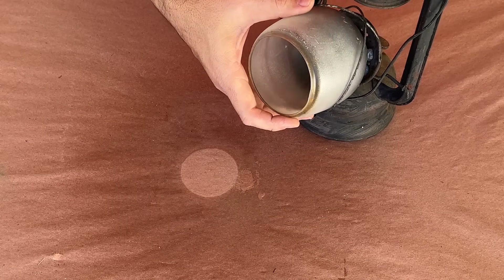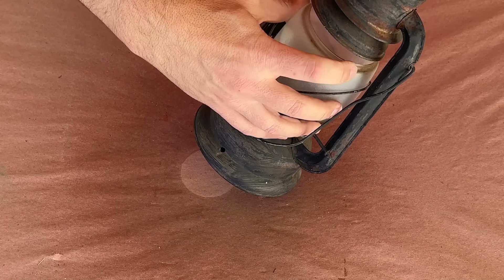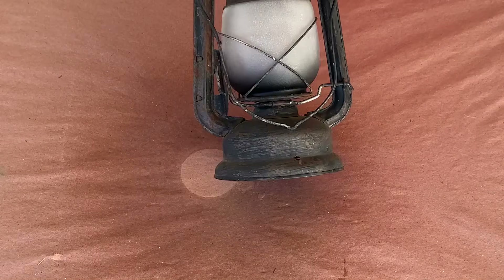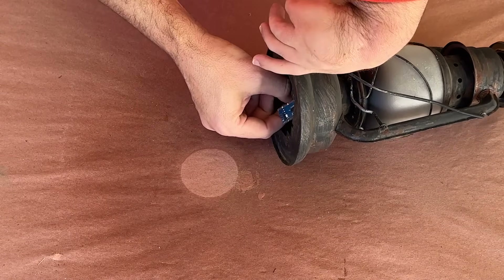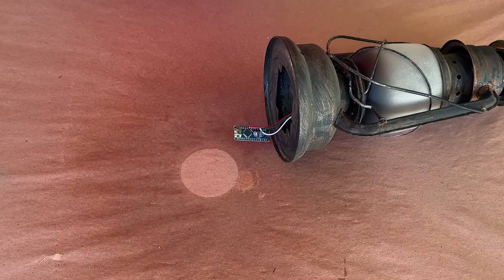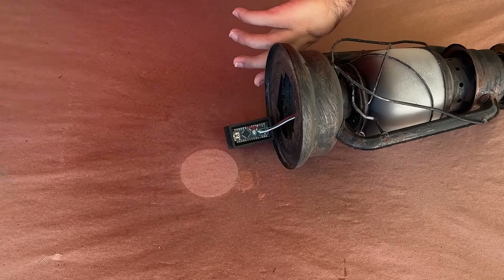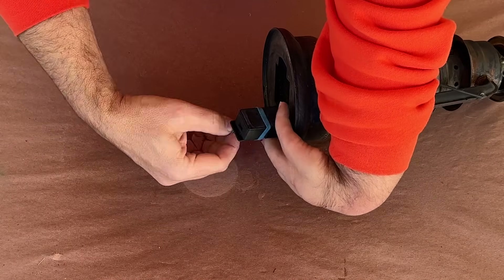Now it was time to put the globe back in place. This is always a bit of a pain and will inevitably scratch the frosting, but I should be able to touch it up if necessary. The final part of this project is to enclose the Arduino, so I 3D modeled and printed a small box for it, but you could just as easily use a food storage container or some other small box to help protect it from the elements.